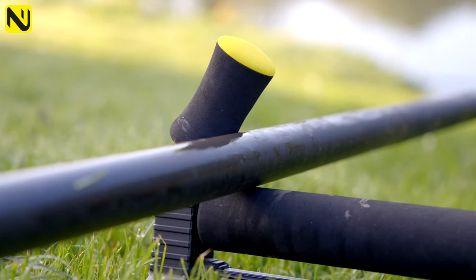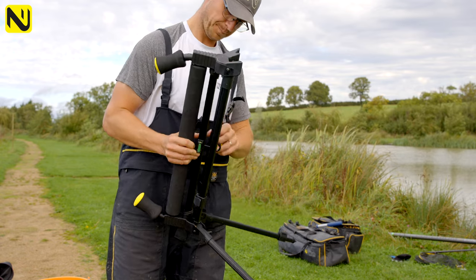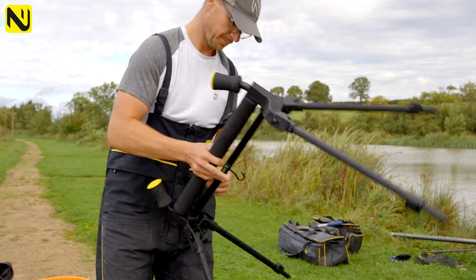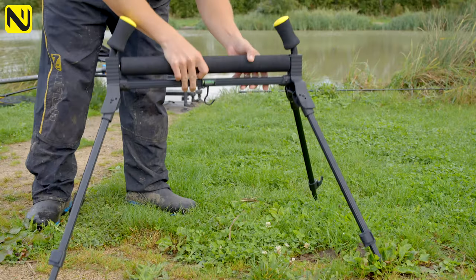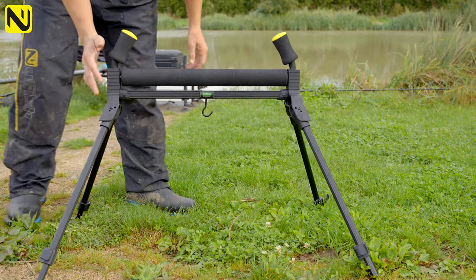As I mentioned, these legs and these little feet also incorporate a locking system so that when you push your legs out, they'll sit and click in. And because they've got a nice long length to them, that means they're more stable in the corners. So it's easy up and easy down.